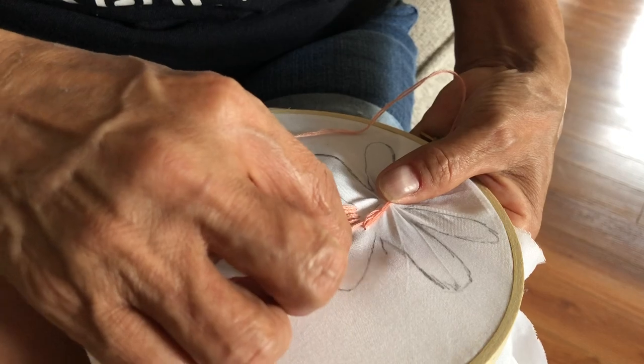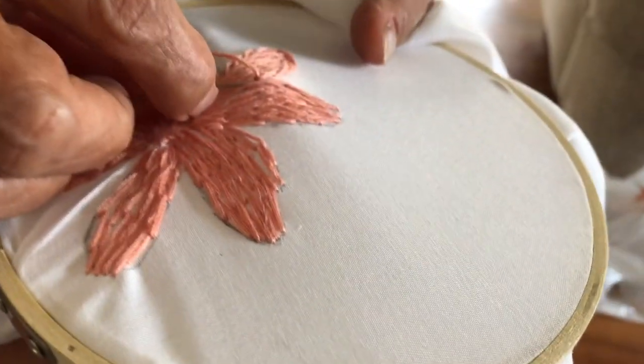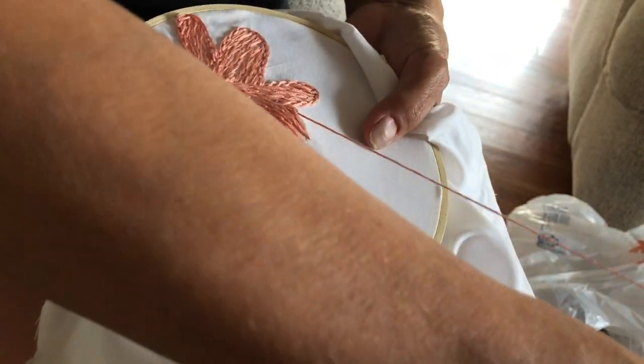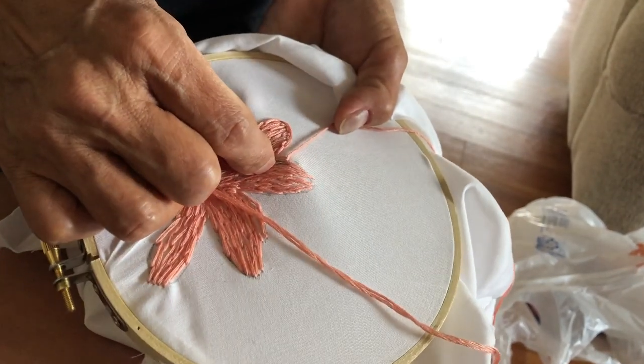I don't know if you're going to learn a lot about it because it kind of needs its own video. I don't know the names of the sewing stitches — I don't know any of that. So I don't even know how to explain it. Here is my mom almost finishing up this flower, just going around.